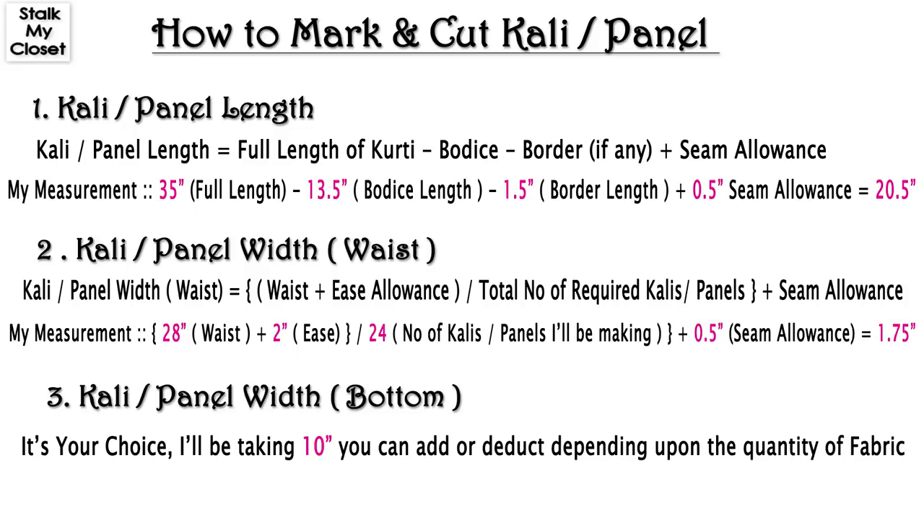Now for Kali width from the waist: take waist round, add ease, divide by total number of desired Kalis, and add seam allowance. In my measurement, waist round is 27 inch. I'm adding 3 inch of ease and I want 24 Kalis, so 27 plus 3 is 30, dividing by 24 gives 1.25 inch, and adding 0.5 inch for seam allowance gives 1.75 inch.